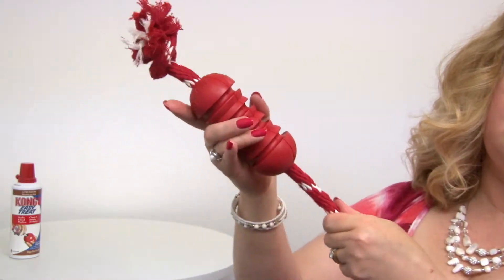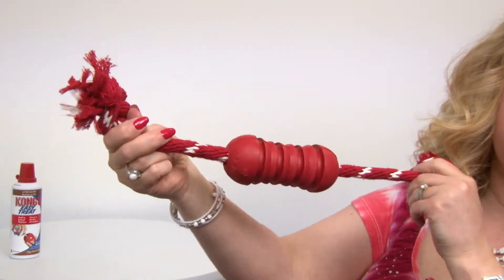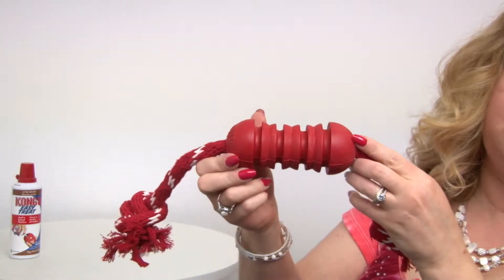So this slides up and down the rope for a fun puzzle challenge, and it's great for two dogs pulling on, or for you and your dog to have an interactive playtime.